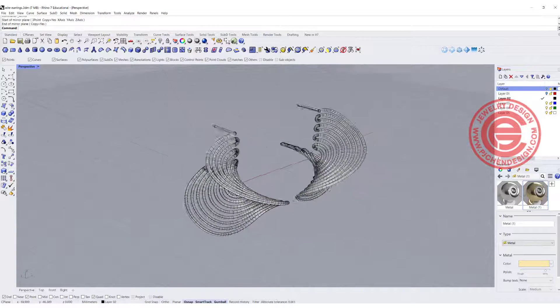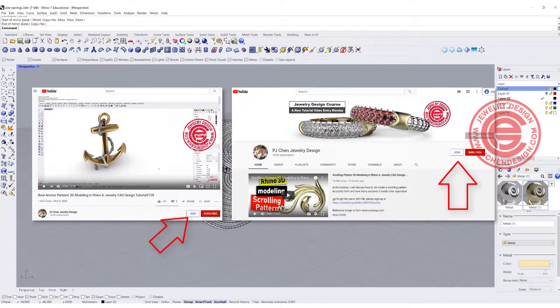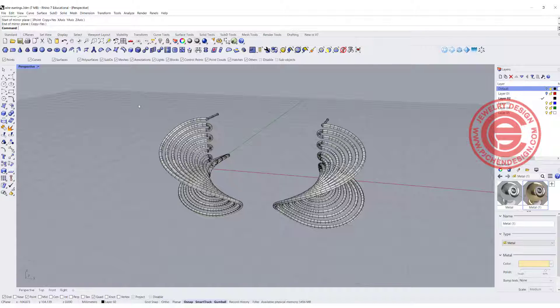If you like this trick, consider joining the membership — I have a lot more secrets and tips I share with members only. Click the link below to join us for more Rhino 3D modeling for jewelry. Thank you for watching and I'll see you next time.